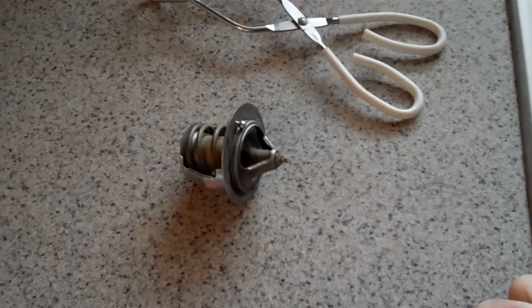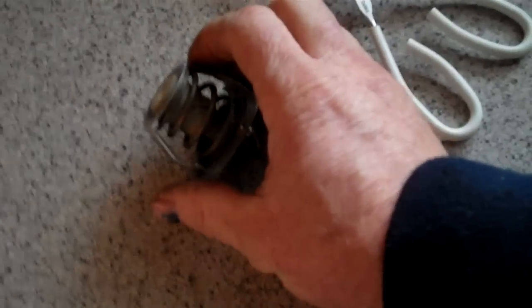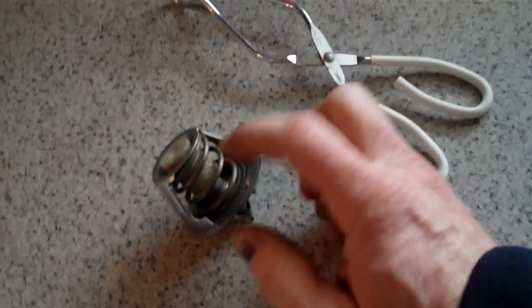Another symptom of head gasket failure I didn't mention: white smoke out the tailpipe when the vehicle is fully warmed up. If you're getting a ton of white smoke or it continues for a long time, that's a sign. Another sign is leaking out the side of the block where the engine block and cylinder head meet at the gasket. Other symptoms include running rough, and a whitish-green deposit on your spark plugs. If you have one spark plug that's just ridiculously clean, that's another sign of head gasket failure.